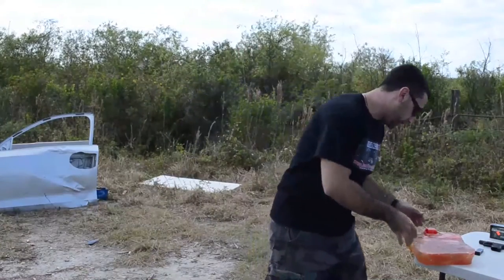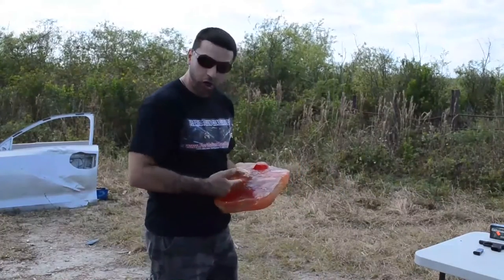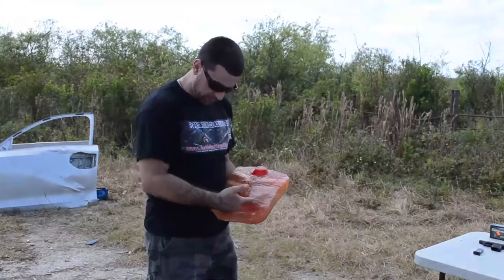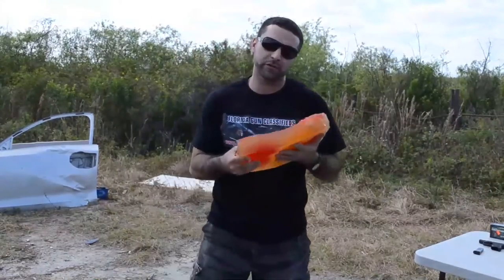Okay guys, for an added treat we actually have some ballistic gel here that we created. This is going to mimic a heart — we have some strawberry syrup in there to help mimic blood — along with ribs, kidneys, and lungs. We're going to place this behind our barrier and see exactly what happens.